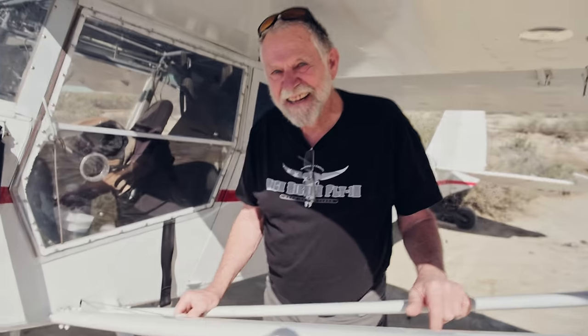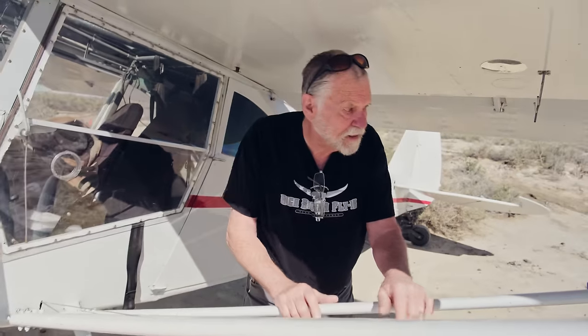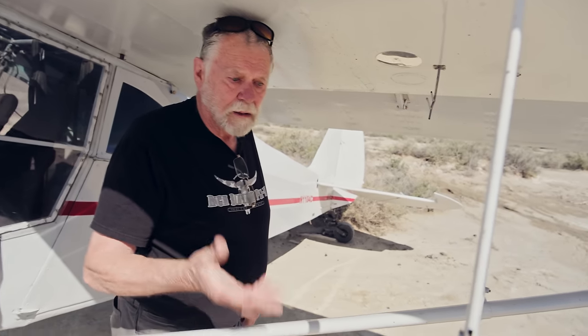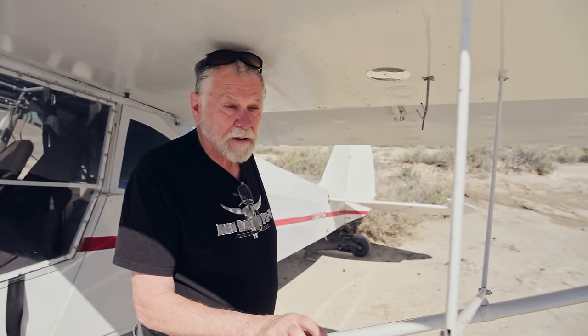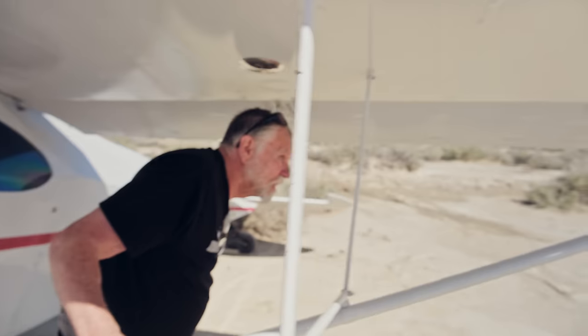I've got 18 gallons on each wing, so 36 total — I put 17.9 gallons in and it uses it all. She's got PA-18 tail feathers, and there's an STC for that on any regular Pacer. Because you run out of tail authority on those things — they're short coupled and coming into land you can't get slow enough, you can't get enough angle of pitch. That's pretty much it.